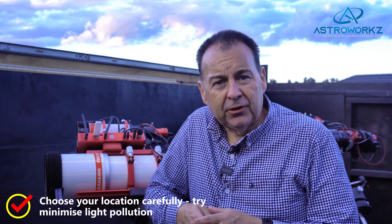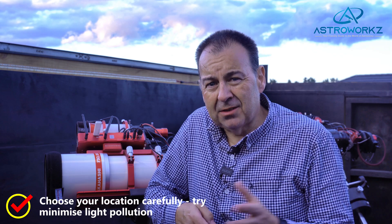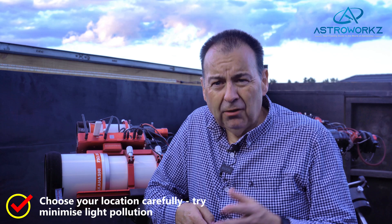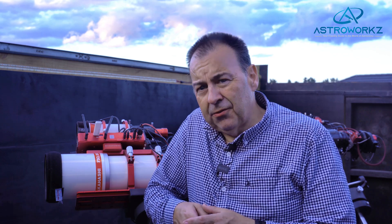It's worth looking at some tips for where to image from. If you live in a rural area then you're well on the way to finding a good location, but if you live in the middle of a city then multi-minute exposures will be problematic. Light pollution will swamp the camera in a matter of seconds, so try to get into an area with much lower light pollution. But don't let that stop you from trying — if you can find a sheltered spot in a park away from strong lights you'll get a chance to capture something.